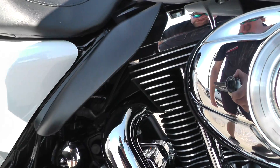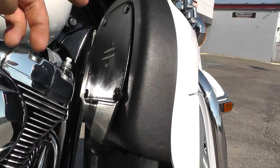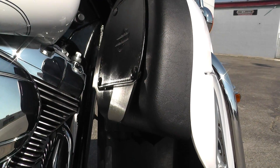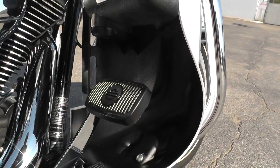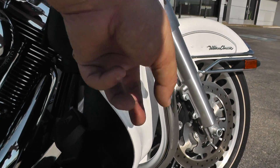Got your heat shields right here to help keep the heat from the engine off the inside of your legs. Got your lower fairings up here with a nice storage compartment. These are real handy to have on those cool mornings — keeps that breeze off your legs. You got your engine guard up here.